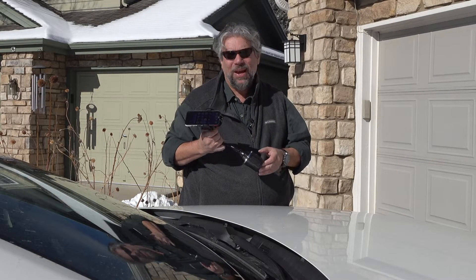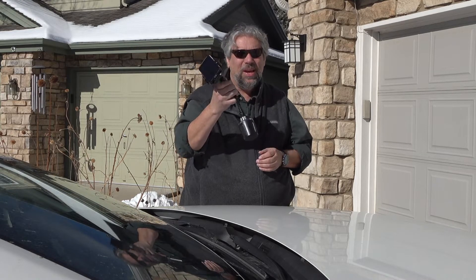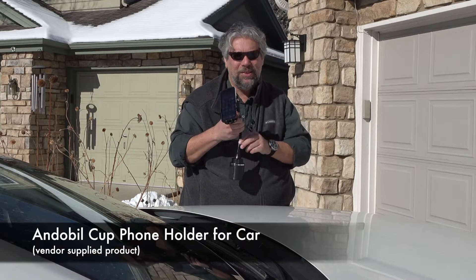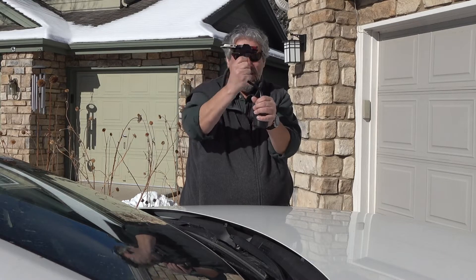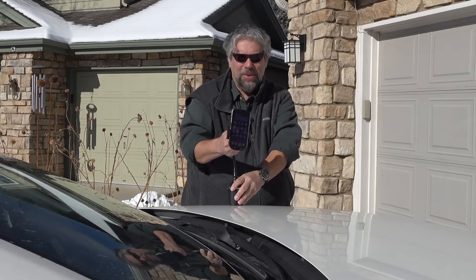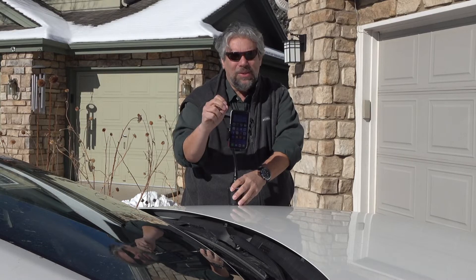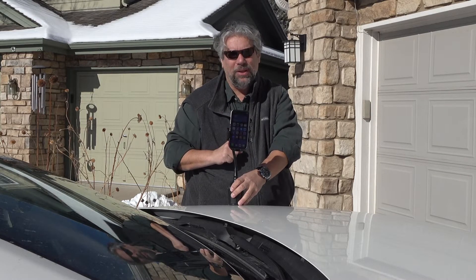Dave Taylor here and I'm outside in the bright sunshine checking out the Andobille cup phone holder for car. It's really slick — it basically goes in a cup holder, you adjust it so it's tight, the neck is very flexible, and the top is flexible so you get it to just the right position. Let me go inside, tell you some more about it, and then we'll come out and I'll show you how it works in the car.